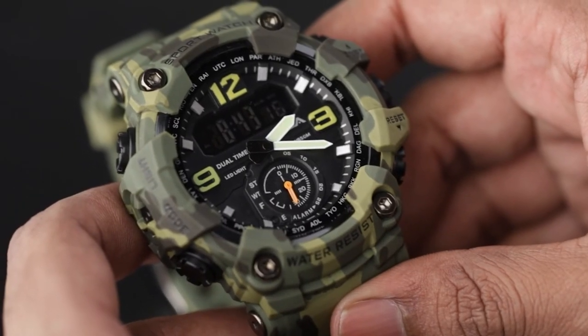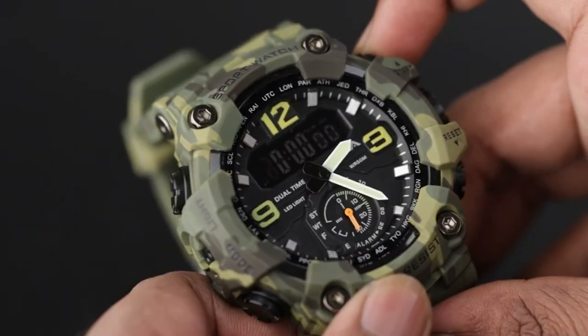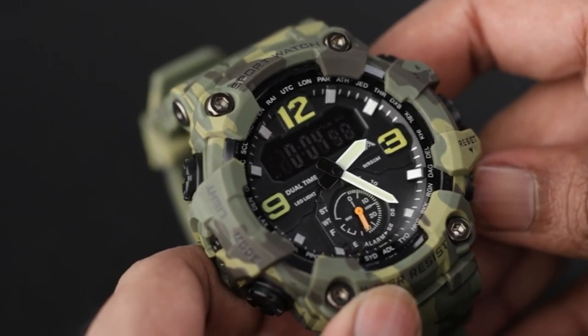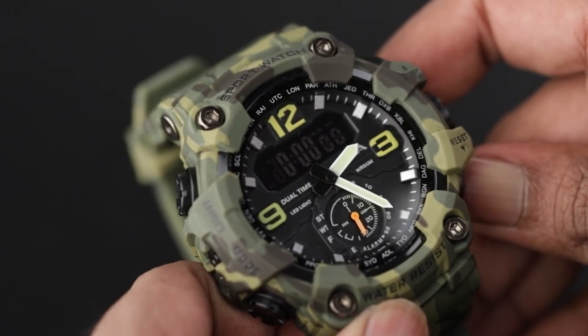In dual time, use the same steps which we previously did in normal digital time setting mode. In stopwatch mode, press the reset button to start the stopwatch. To pause the stopwatch, press reset again. To reset the stopwatch, long press the reset button.